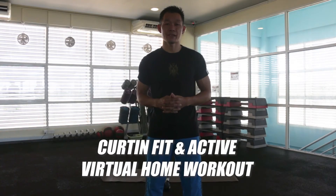Hello everyone, welcome to Curtin and Fit Active Ritual Home Workout. This video will share with you how to do the training program that you can apply at home. There are a lot of activities or training programs that will be applied. So for today, we're going to focus on upper body workout.